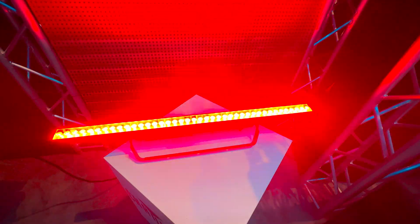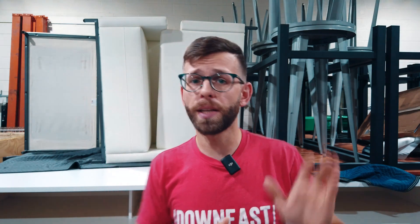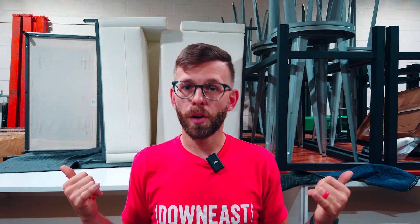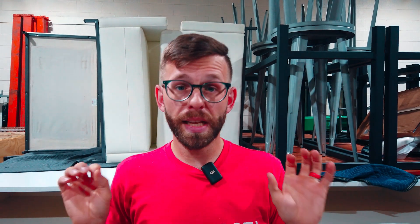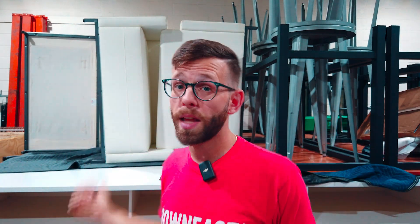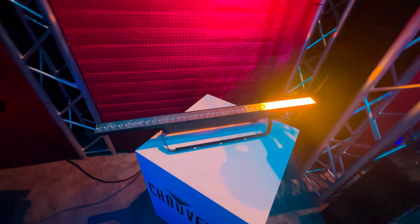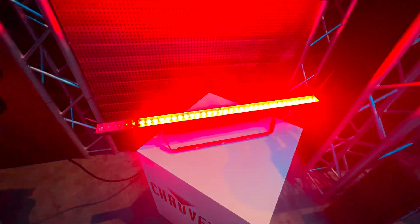If you purchase this fixture, you can get two of these, put them on your speaker stands, shoot them out, and give some eye candy effects for your crowd. This is really nice too because if you're not looking to get into tube lights or don't want to spend the money on them and you're looking for something budget friendly that gives that wow factor, these are going to be it. You can use it as a crowd wash for eye candy, or as an uplight, a wash, or a wall washer as well. It can do some really cool color chases on the wall, and if you add some haze or fog to the mix, you're going to see those effects clear as day.